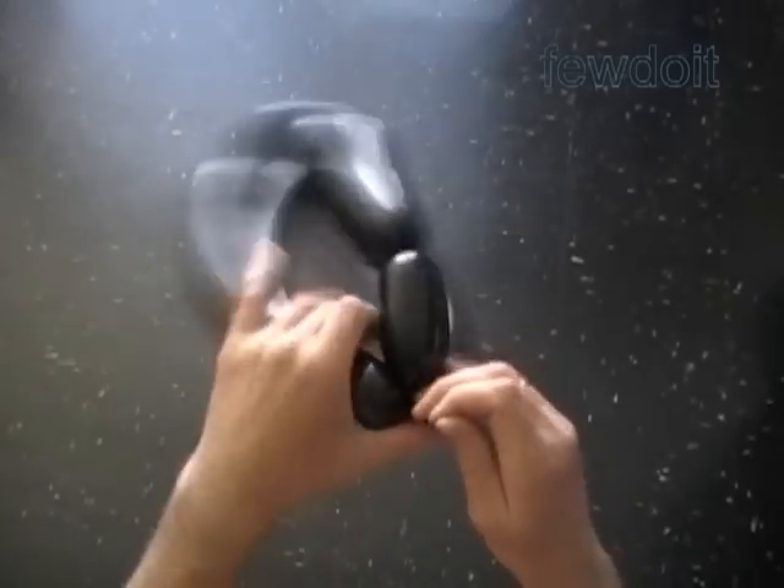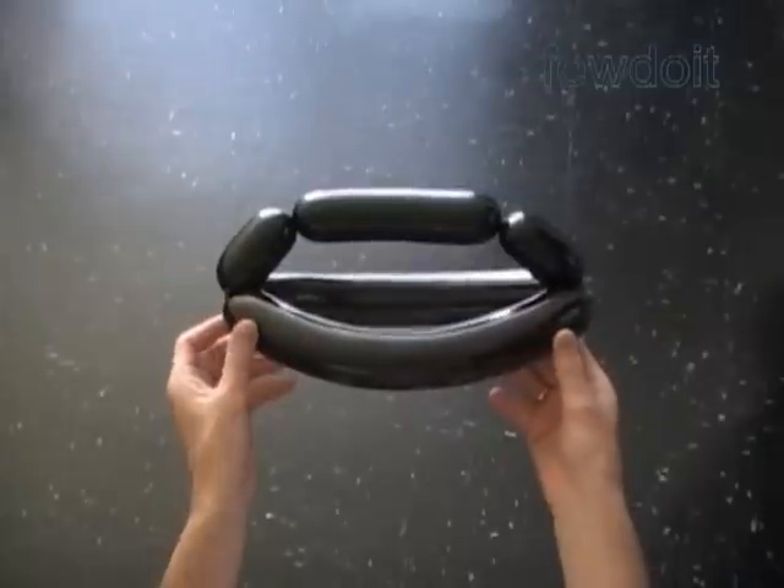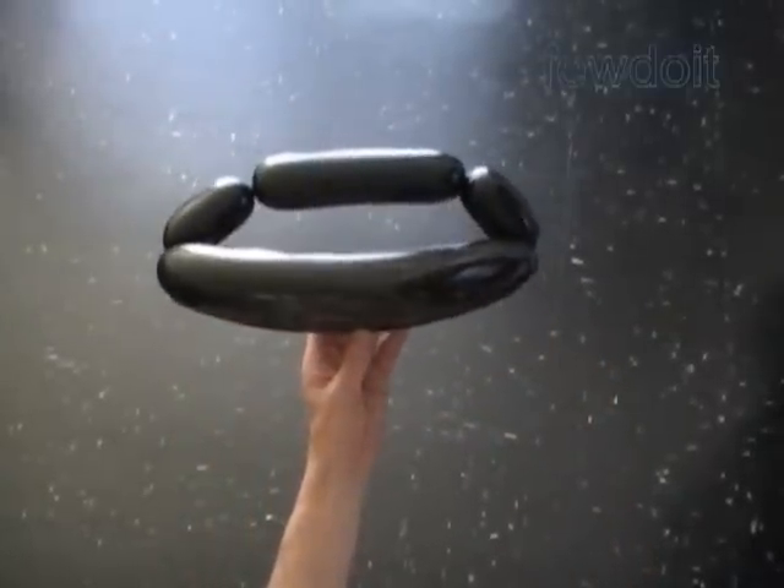Tie off the end and hide it between bubbles. Congratulations! We have made a slightly modified three fold head. We can use this basic head to make a huge variation of different heads and other sculptures.